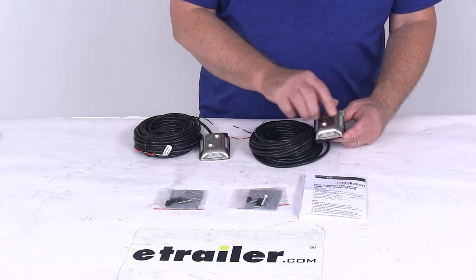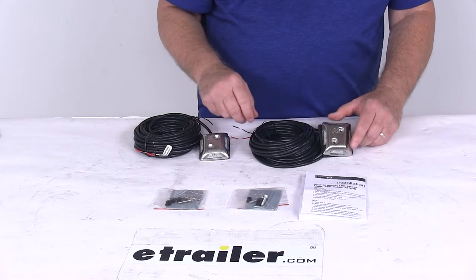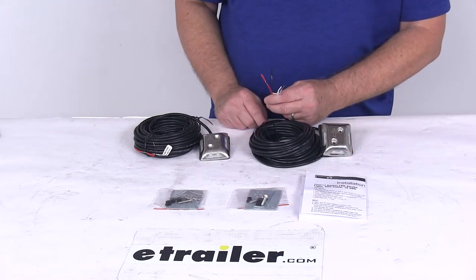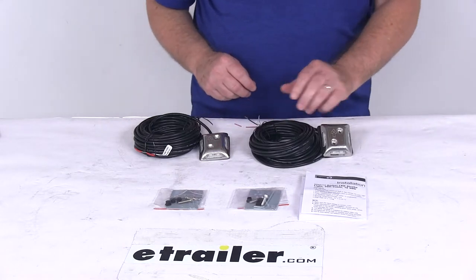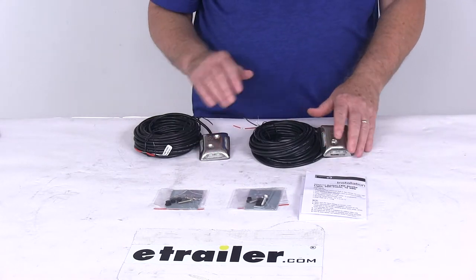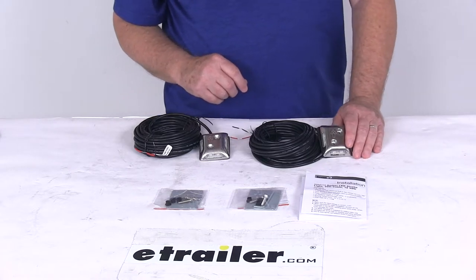They have a silver housing with a clear lens and amber LEDs. They are a surface-mount design with blunt-cut wiring connections on the other end to connect to power. Each light has eight diodes. The wattage is 1.2 watts at 12 volts, and amperage is 0.1 amp at 12 volts.